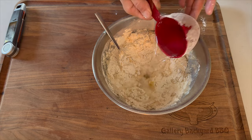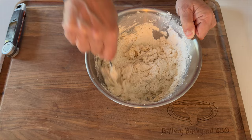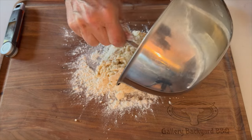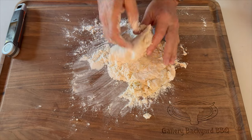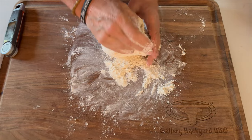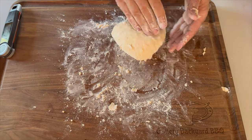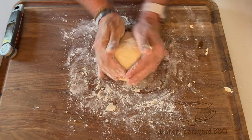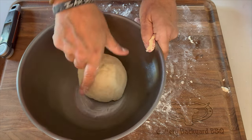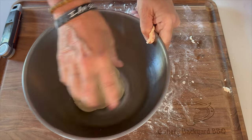You basically want to get it to where it holds together but not fully — if you need to add a little more water, do it. You are looking for sticky crumbs. Once it holds together, flour is your friend — get it on the board and start kneading. Add a little more flour if needed. Work the dough into a ball — that ball is what you want.